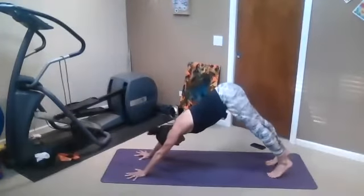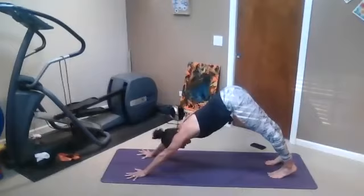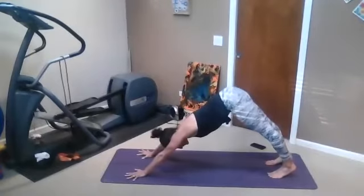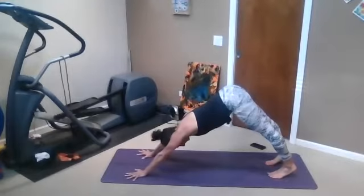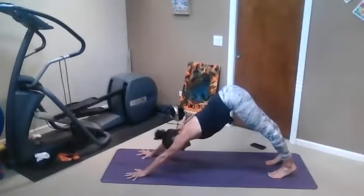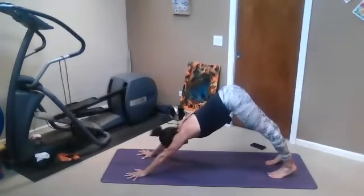Stay here and breathe. Close your eyes. Push your hands down and forward — do you have distance between the palms and the toes? Feel the side body expanding. Just really connect with your breath. If you need to move around, move around.